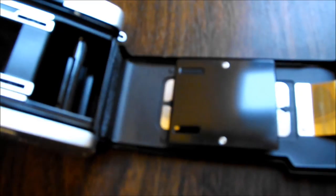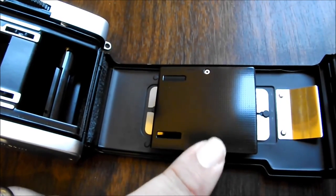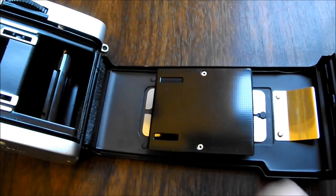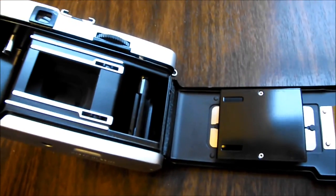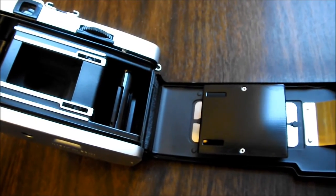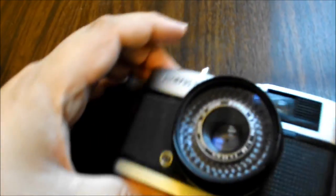If you look in the back underneath the pressure plate — which I'm not going to remove right now but I have done in the past — right underneath there is a code which consists of some numbers and symbols. If you look up your code online, you can determine exactly what year and what month your camera was manufactured.